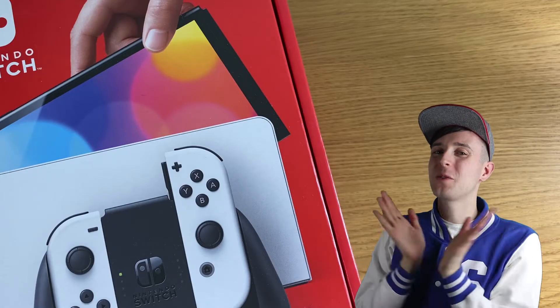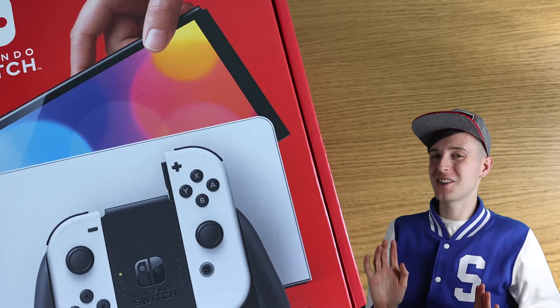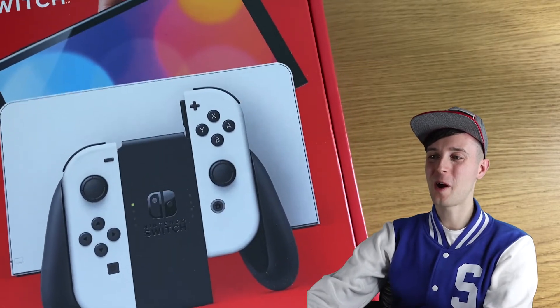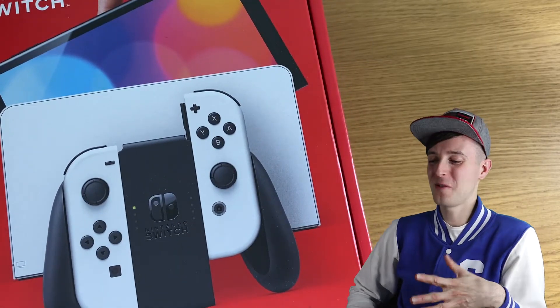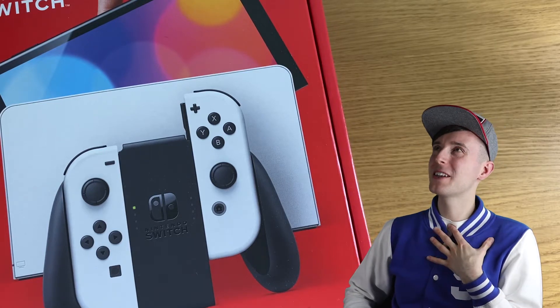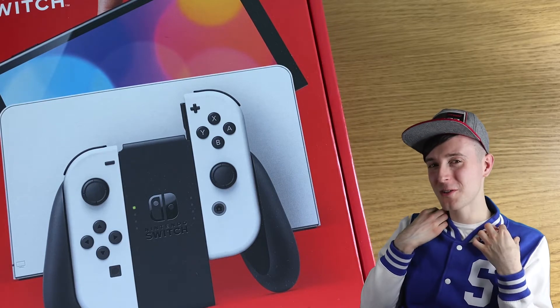Hi guys, welcome back to my channel and welcome to an extra special, unexpected unboxing — some might say yes. Today we have the brand new Nintendo Switch OLED model, the white one. I'm so excited to open it. I've been waiting for days. Maybe it's a bit unexpected, maybe it's a bit of a U-turn.